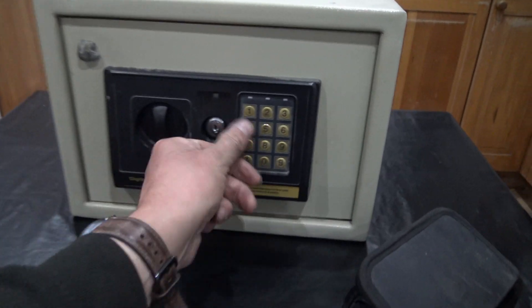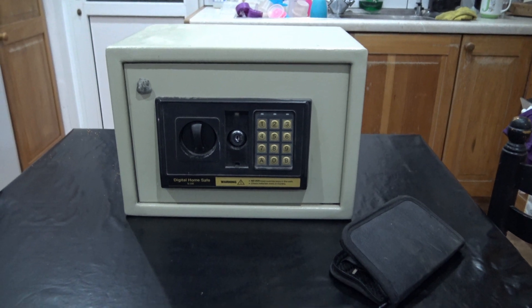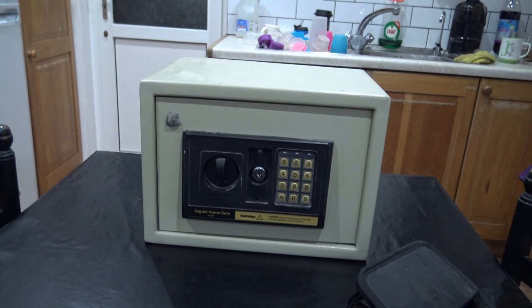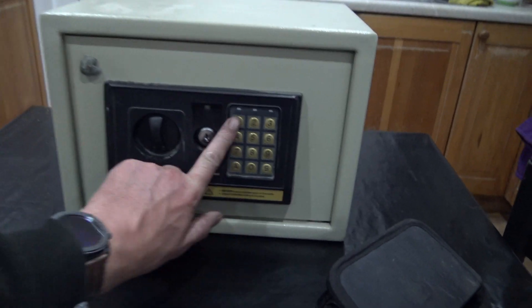The batteries are flat. There's no charge in this at all. So I asked my wife, why is the door shut? You don't really use it, so why is the door shut? It's in a cupboard — a locked cupboard. Well, can't find the key. Can't put the code in.